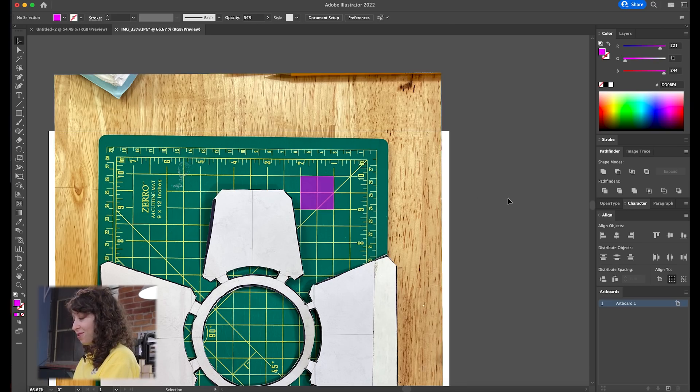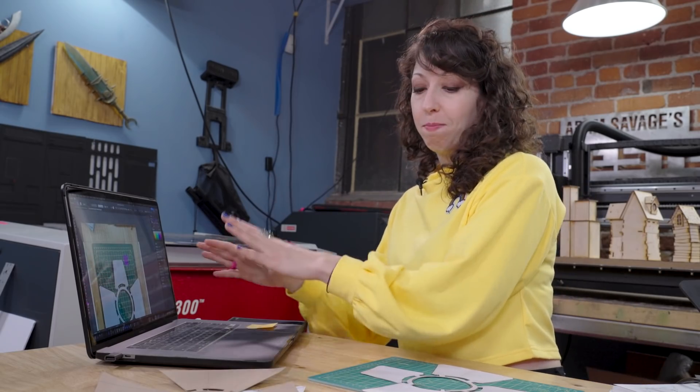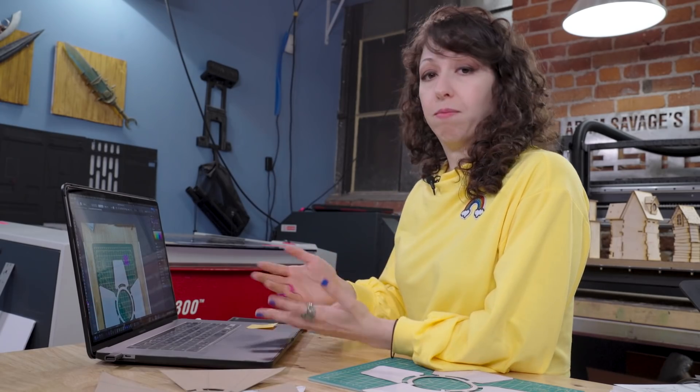Here's how we can check if we did it correctly: I'll click off and go back and click on my pink square, which if we did this correctly should be exactly one inch by one inch. What we've just done is taken a photo into the computer and made what's happening in real life match what the software thinks. So now everything I put into this design is going to match the scale in real life. This is important for a one-to-one prototype, but you could also use it for other scales as long as you do the conversion.